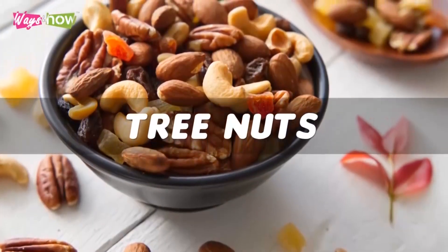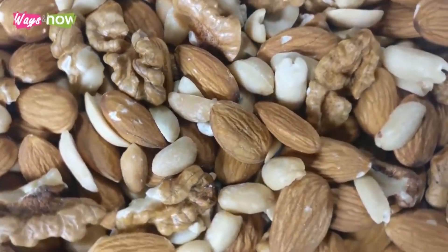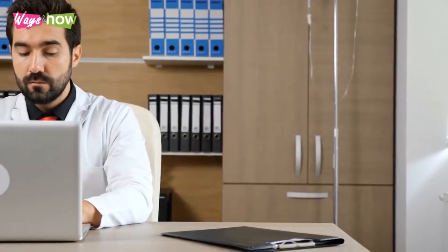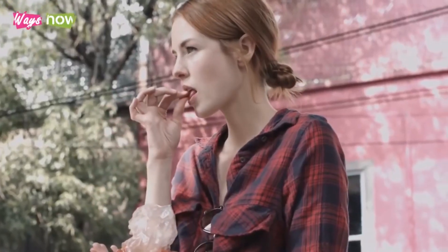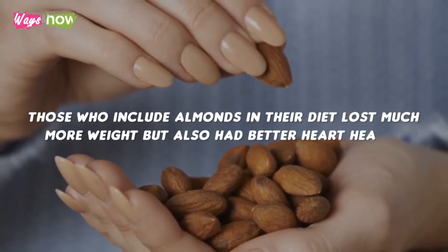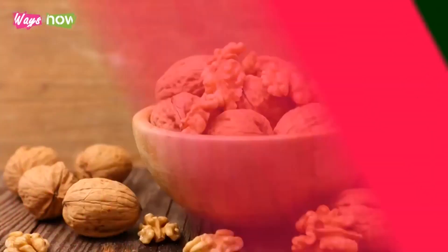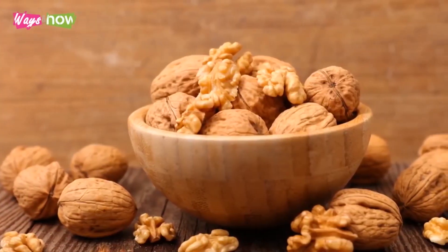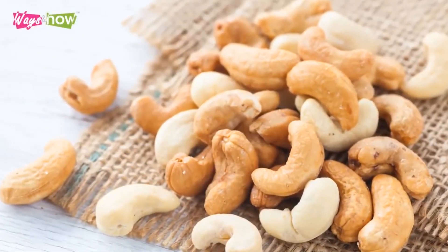Number 2: Tree nuts. Tree nuts are excellent sources of healthy fats that keep you sated for longer. Additionally, in a study published by the Journal of Research and Medical Sciences, researchers compared the weight loss journeys of people who eat almonds versus those who don't eat nuts at all. They found that those who include almonds in their diet lost much more weight but also had better heart health. Although the study was specifically for almonds, other tree nuts like walnuts and cashews are expected to offer similar results.